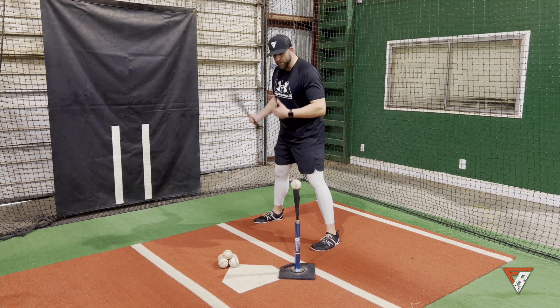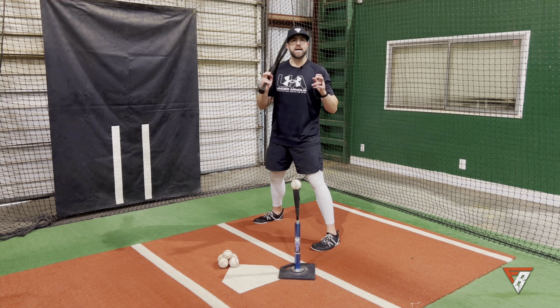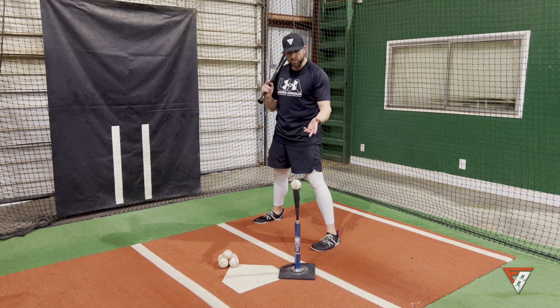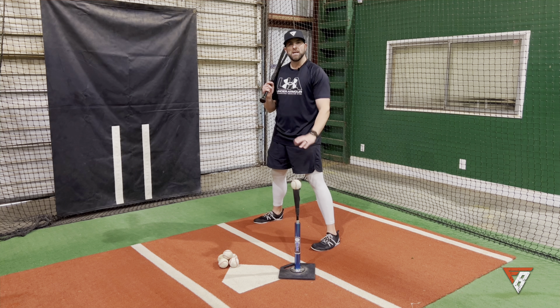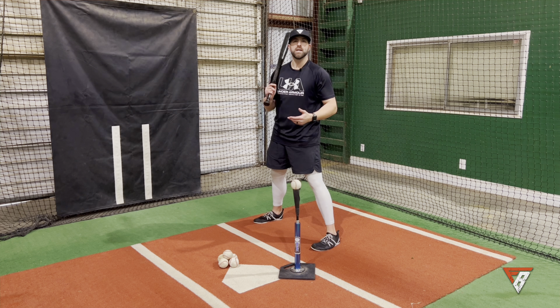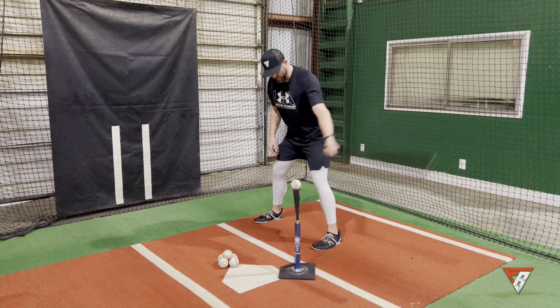What I believe is that if you can learn to stay inside this pitch like Freddie Freeman does, you can definitely improve how well you hit it and therefore become a better, more dangerous hitter.